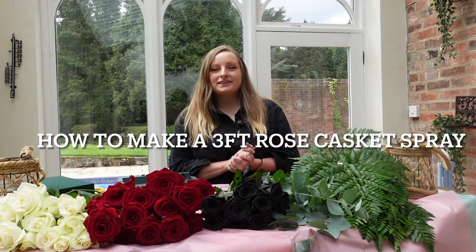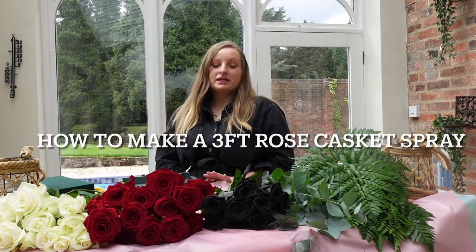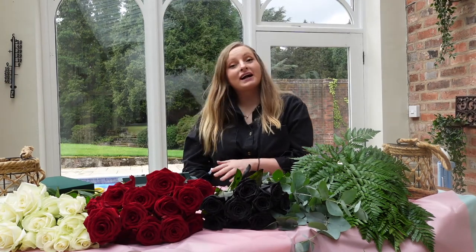Hi guys and welcome back to my channel. If you're new here, I'm Gem from Gem's Hall Studio with Florist in Staffordshire and if you're not, welcome back.